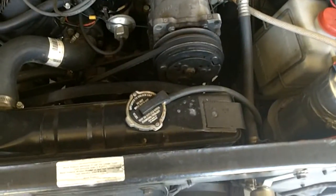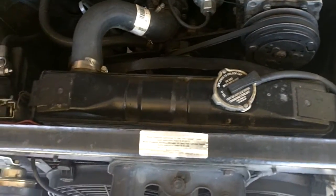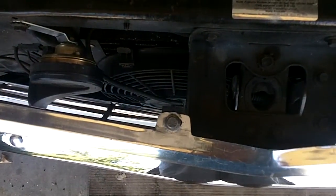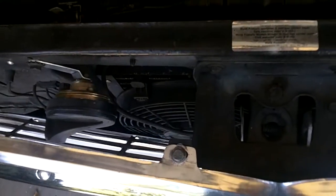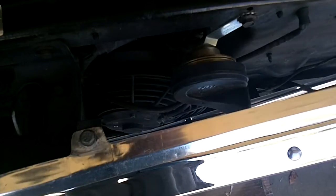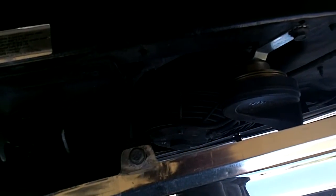First of all, I've installed a four-core radiator and a stock fan shroud. Right in front, between the grill and the radiator support, you will see an electric fan. On the other side, you will also see an electric fan. I had to cut some of the grill off the fans to get them to fit in this area.